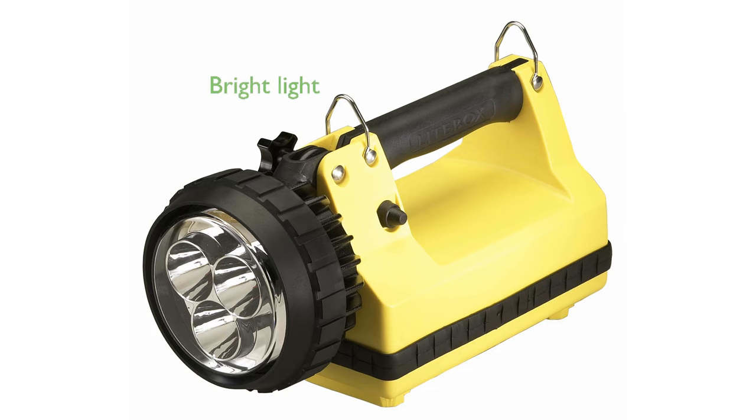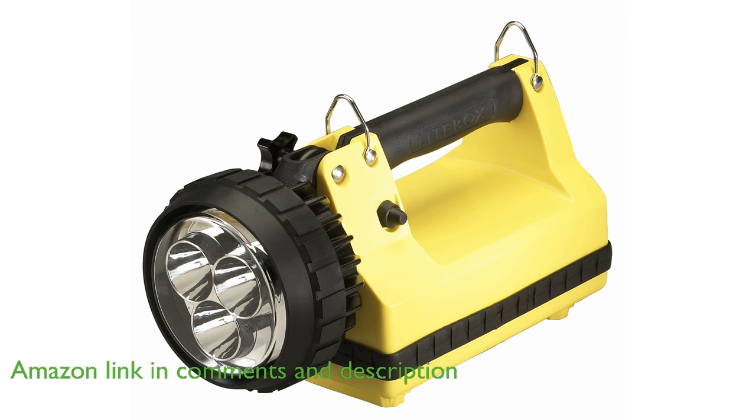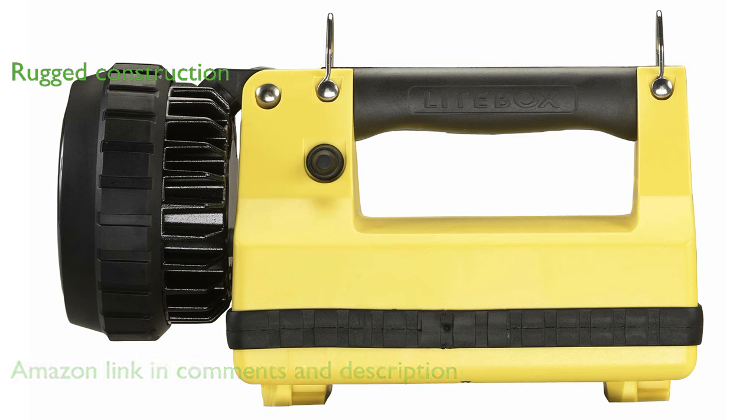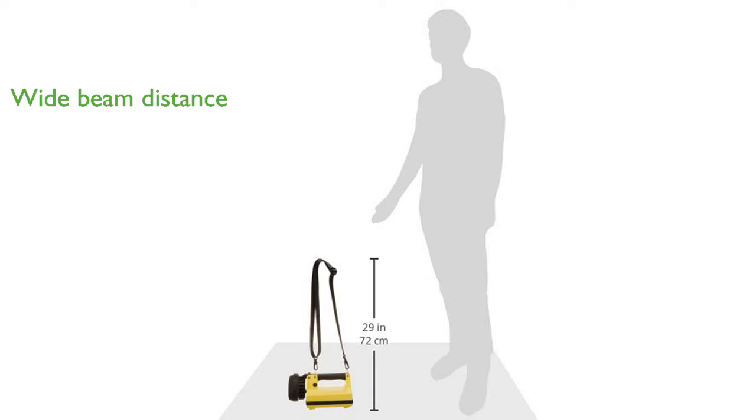The Streamlight eSpot light box is a powerful lantern that provides 1,500 lumens of bright light, ensuring excellent visibility in dark environments. Its rugged construction is made from high-impact ABS thermoplastic, making it both durable and comfortable to carry. With a beam distance reaching 663 meters, it is perfect for wide area illumination.